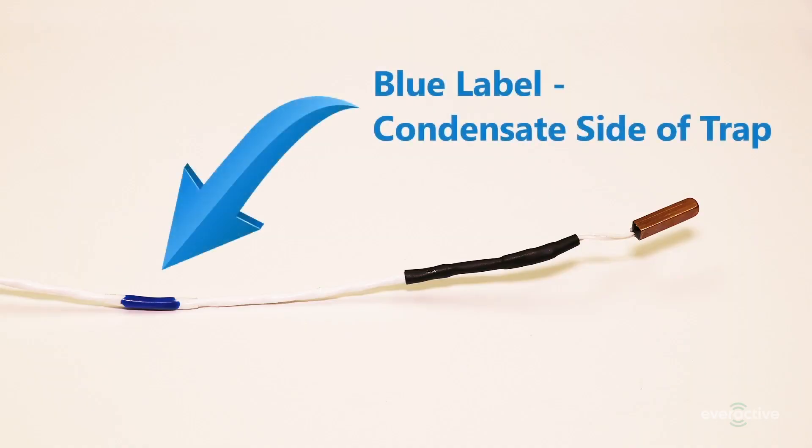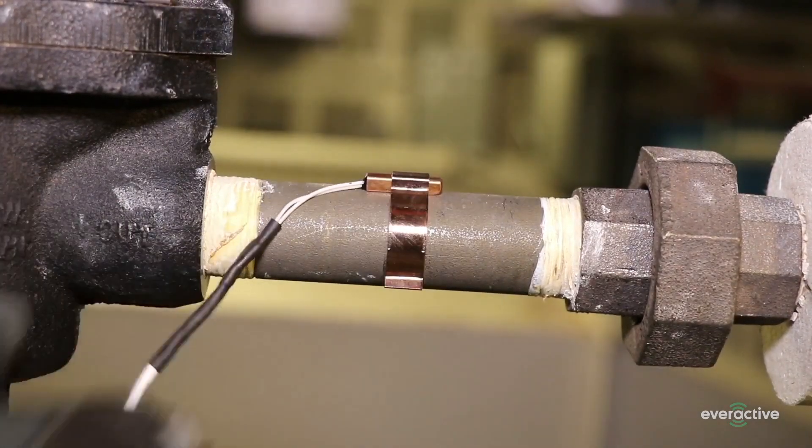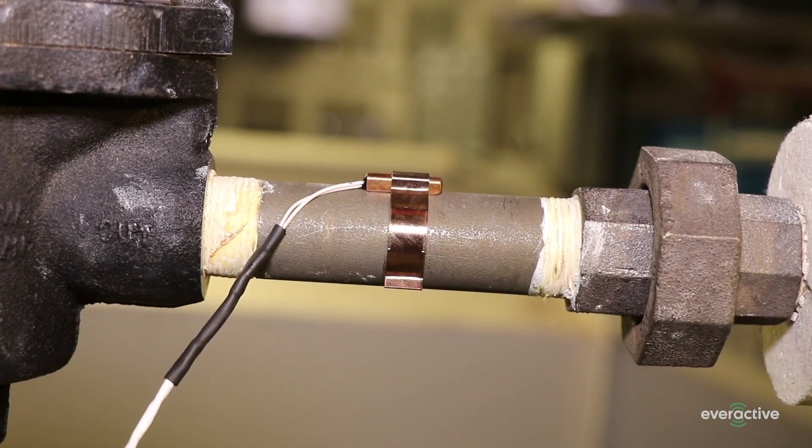The lead wire with a blue label is for the condensate side of the trap. Hold the lead steady while you press the clip over the top of the thermistor.